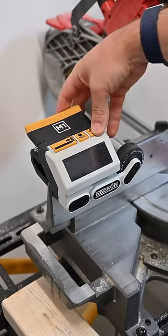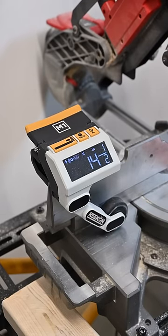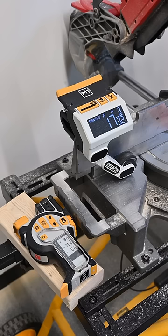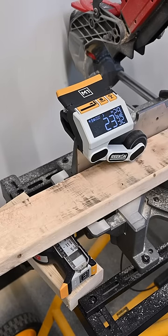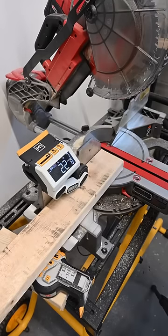All right, everyone. Derek Rock here today. We're going to show you how easy it is to make repeat cuts using the M1 caliber. Let's get started. Got all my measurements down there. Going to start by feeding in my piece of material and make the first cut. All right, let's get cutting.